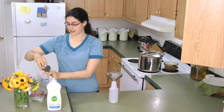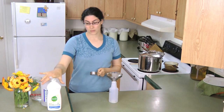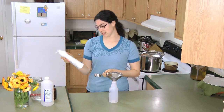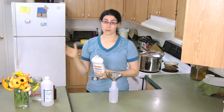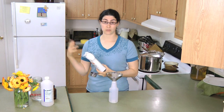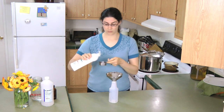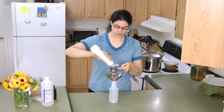Then you need three tablespoons of liquid soap. You can use anything here — right now I'm using Seventh Generation dishwashing soap. Normally I would use my homemade liquid soap. I make a homemade Castile liquid soap that's fantastic for shower, hands, whatever. You could also use Dr. Bronner's, which is the commercial variety of what I make homemade. Anyway, three tablespoons of soap — put that in.